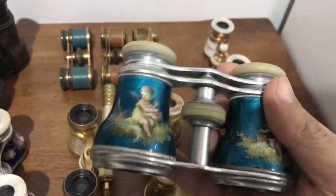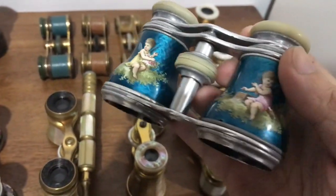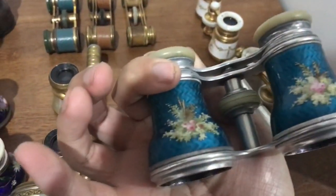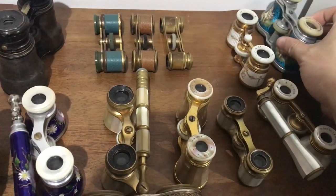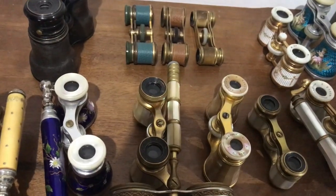Then once it's baked and they take it out, all these little decorations — like these little cherubs or putti or angels, the flowers on the back — that's all hand painted. It's not like a decal or a sticker; it's all done with a little tiny brush.